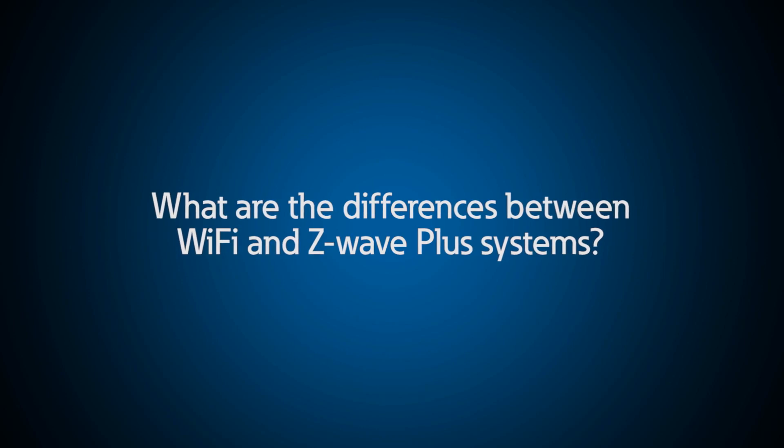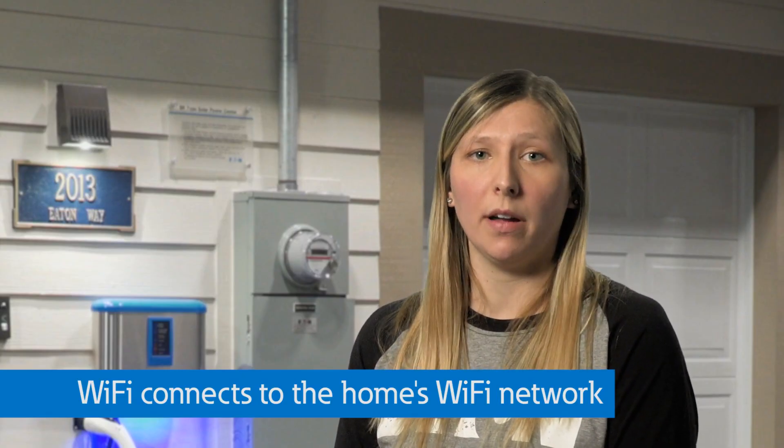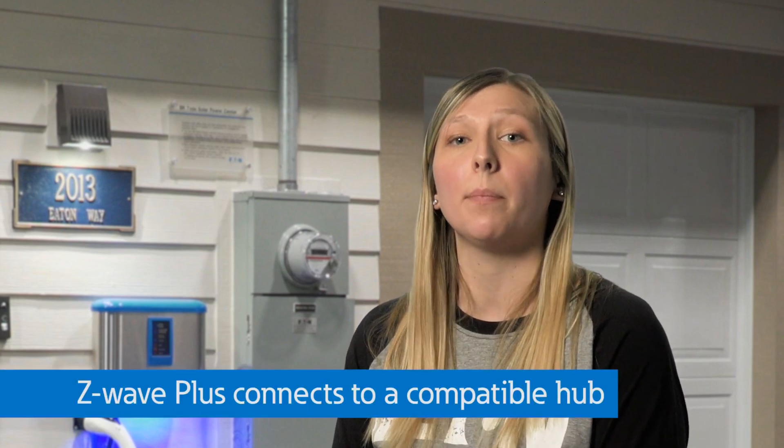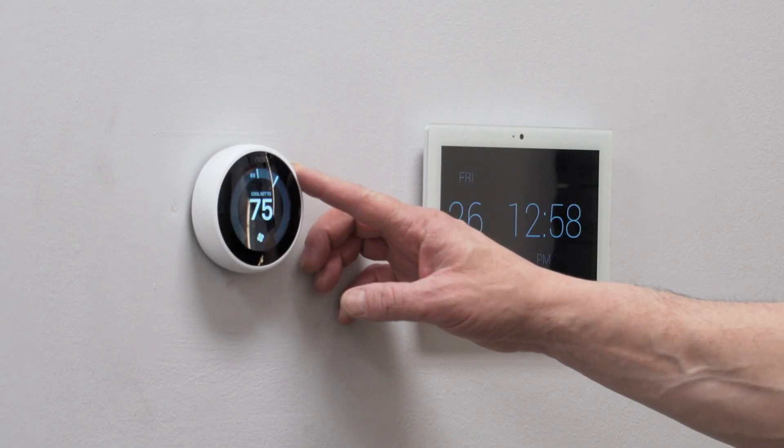What are the differences between using a Wi-Fi versus Z-Wave Plus system, and what are the advantages of each? Wi-Fi smart devices connect to the home's Wi-Fi network and offer users a frustration-free setup within the Amazon Alexa app. A Z-Wave Plus system connects to a compatible hub or controller and creates a self-configuring mesh network, meaning devices communicate with each other as well as other Z-Wave Plus devices in a home, such as thermostats or door locks — allowing the user to create their own smart home ecosystem. Both technologies feature the ability to add voice and app-based control for added convenience.